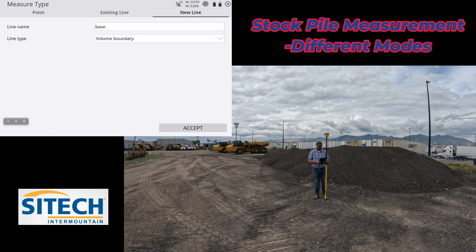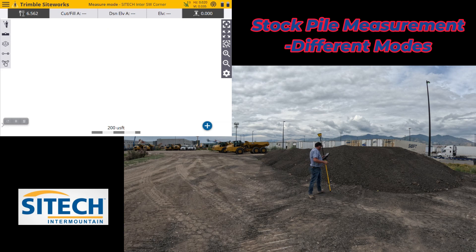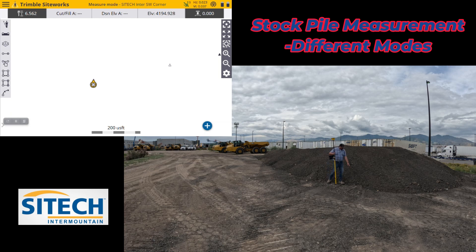Everything inside the boundary is what we'll run the report off of. Where you've got all these ins and outs, the more shots you take the better. Think of everything as a digital string line — if I go from one point to another but don't take the inner shots in between, it's going to skip from my top shot straight to the bottom and leave a void right there. That's where your numbers don't turn out quite as good when using the data collector. So the more the better.